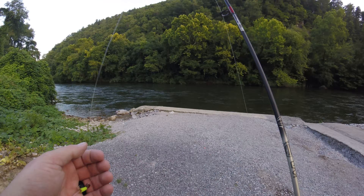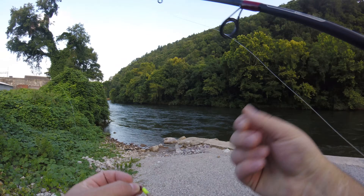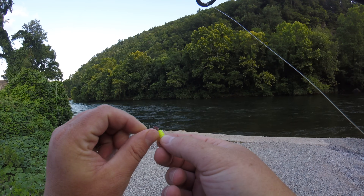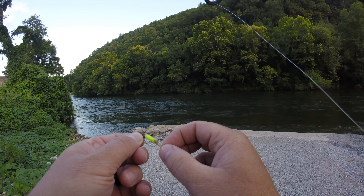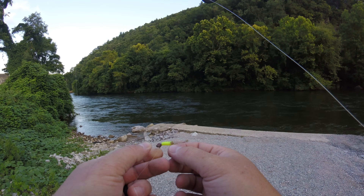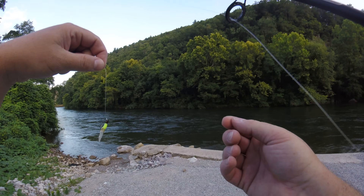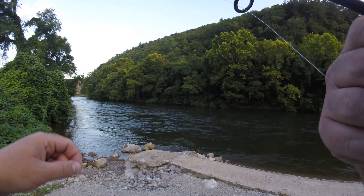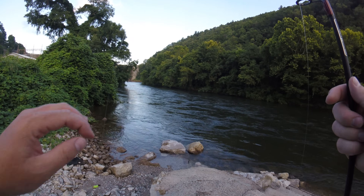This right here is simply a 32nd ounce jig head tied with a clench knot. And this is a Bobby Garland little mini thing — it's just a lead head. That's pretty much what that's called: a lead head, jig head. You get them in various sizes from all kinds of brands.